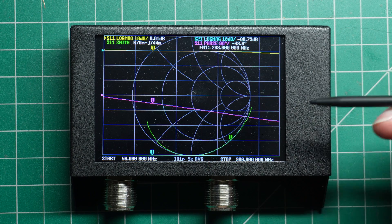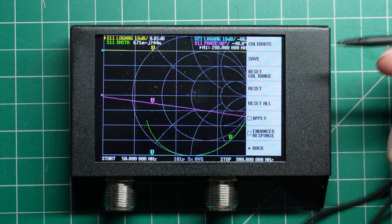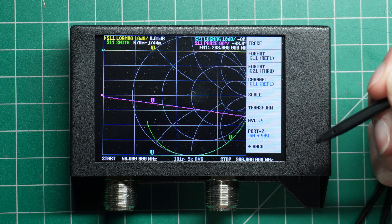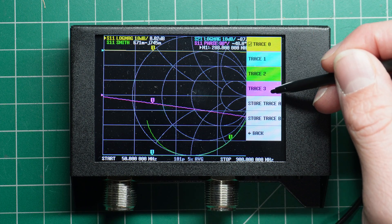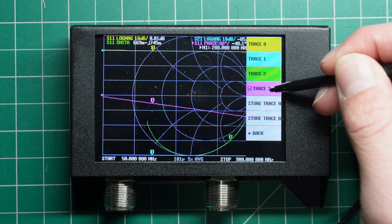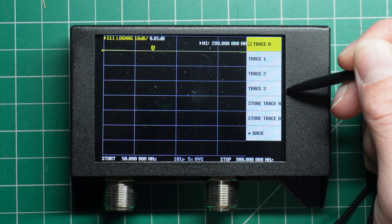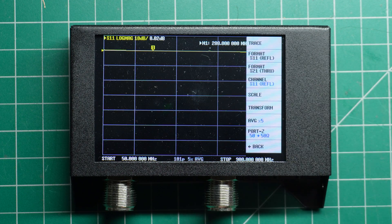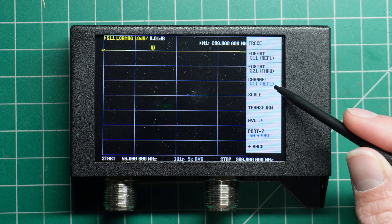By default, I've got all my traces enabled. We don't really need that for this measurement. So we're going to tap the screen and go up to Display at the top, then go to Trace. We're going to turn off every single trace except for Trace 0 — just tap twice on Traces 3, 2, and 1 to disable them, and just leave Trace 0 turned on.